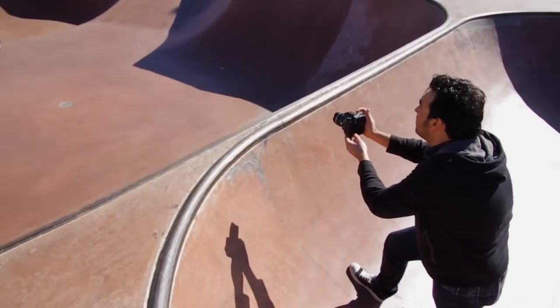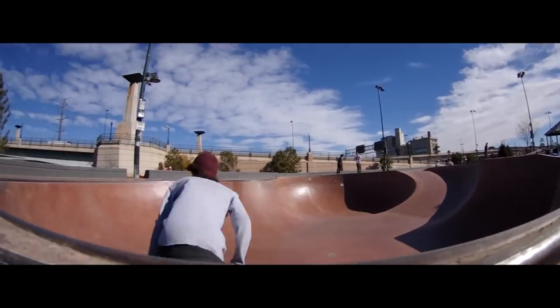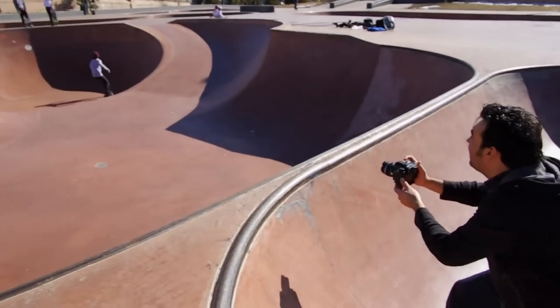Once that's all locked in, the lights stay nice and consistent. I'm really trying to get cool things in the foreground, keep the camera moving, and just really capture the energy of the skateboarders in the park.